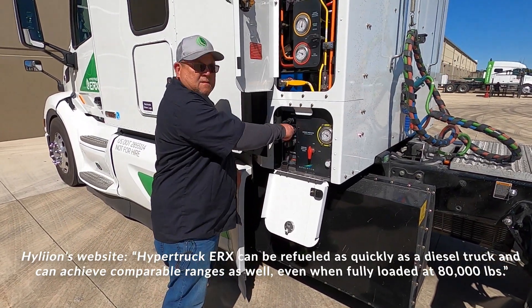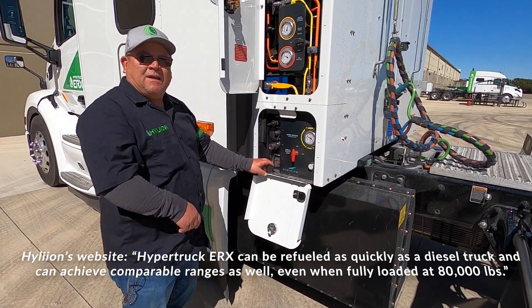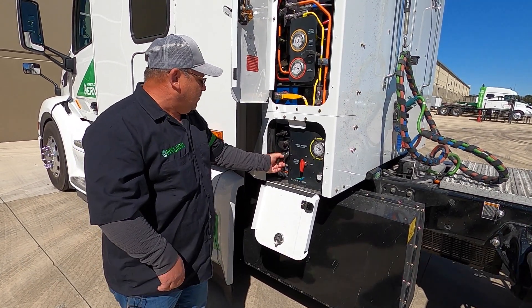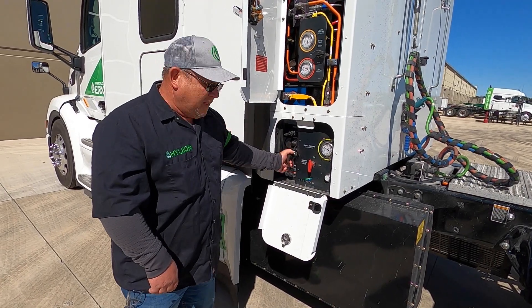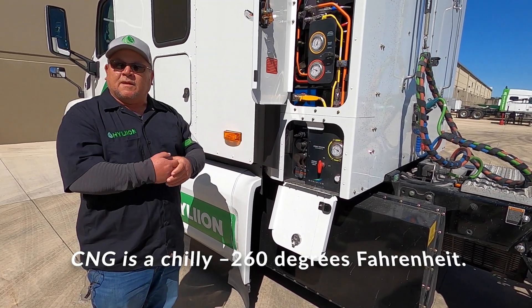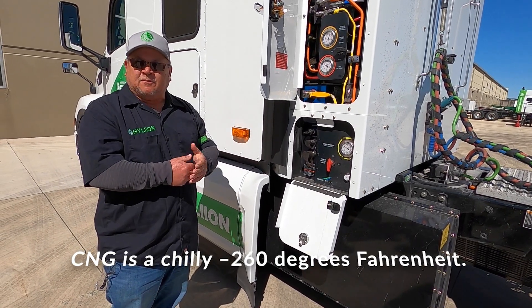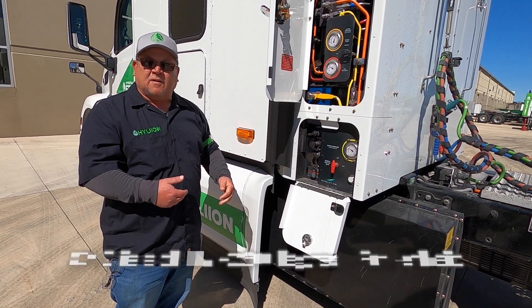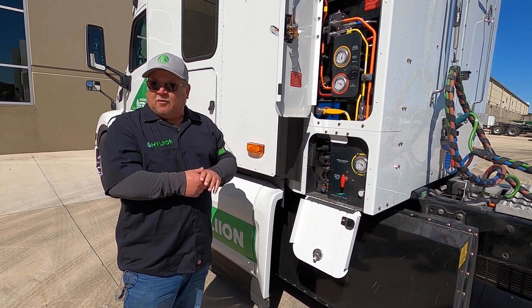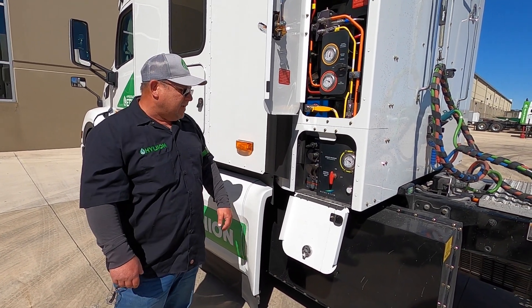Is it a case where you have to wear gloves? I usually do just because, one, you don't know who's touched the pump before you. And number two, it does get cold when it's going through there, so you don't want to take a chance of getting frostbite on your hands. Or if you have a failure with the handle and it comes loose, getting it on your hands and getting burnt.